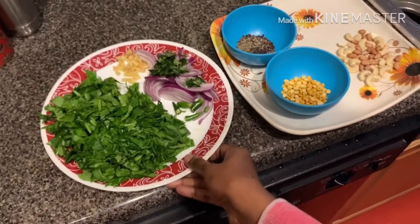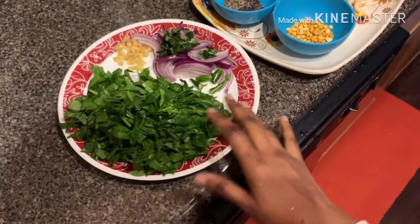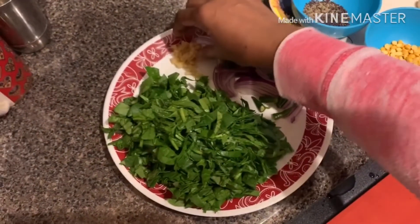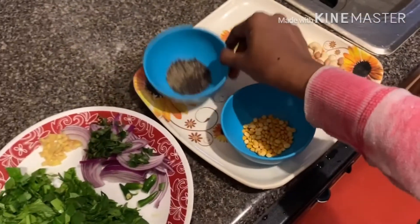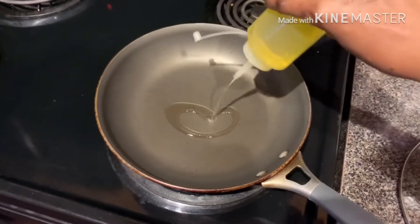The ingredients for making sooji rava spinach upma are: properly washed and cut spinach, one small onion, two chillies, a small ginger piece with cutting pieces, cashew nuts and groundnuts, chana dal, cumin seeds, and mustard seeds.